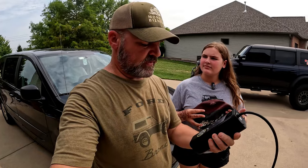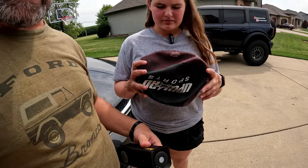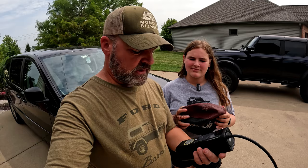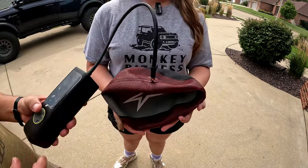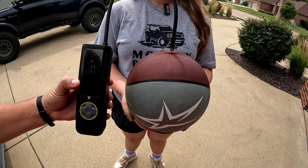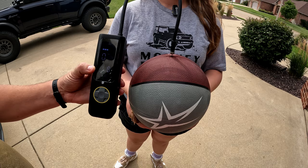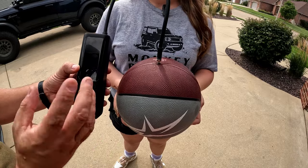Now for the Fantic basketball test. It has preset modes and the basketball preset is eight PSI. We've deflated Addy's basketball as much as possible — it needs seven to eight PSI. We still had three bars of battery left from the tire test. Needle inserted — and done! It reached eight PSI in 31 seconds. The preset is really convenient since the ball calls for seven to nine PSI.